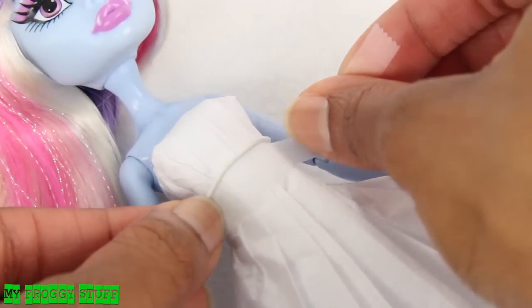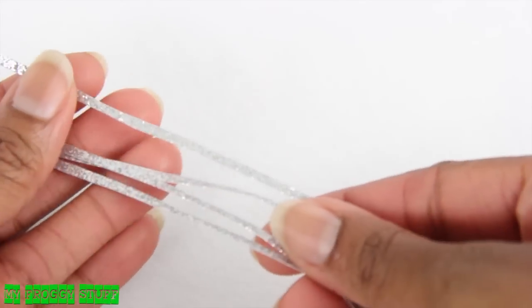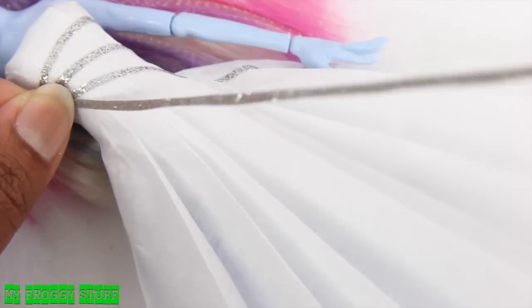Since this dress is made of paper, I can also use tape to help define the waistline. We even found this really cool glitter tape at the craft store. We cut it into thin strips, then place them on the dress.